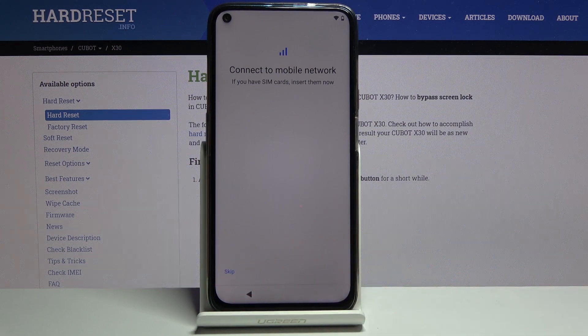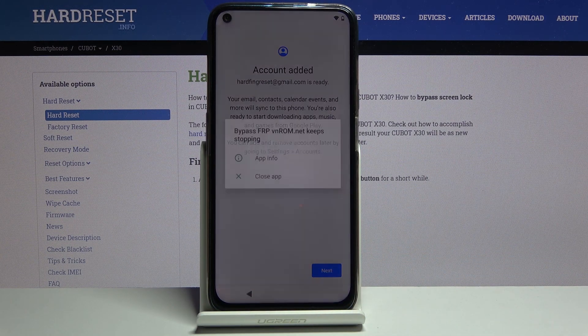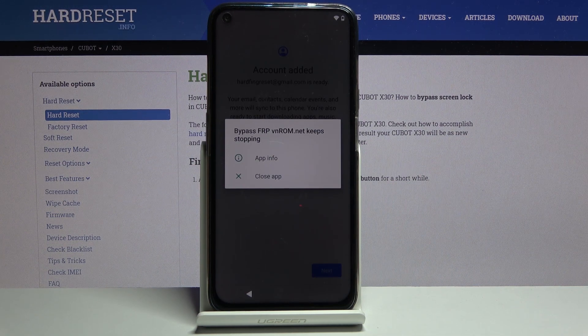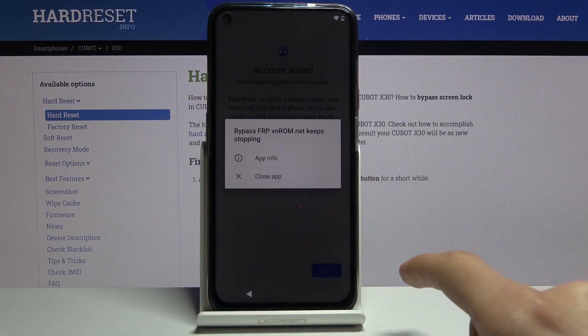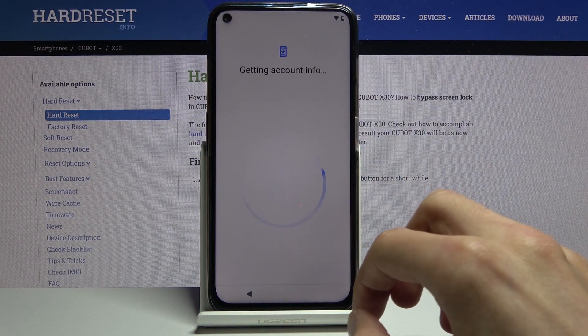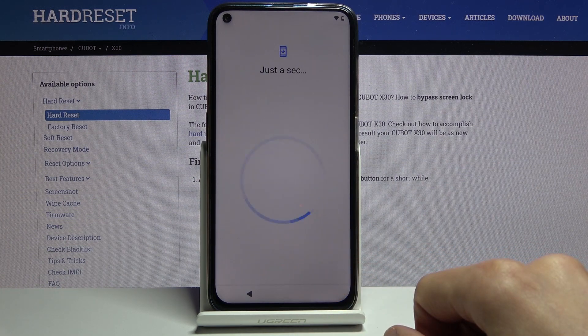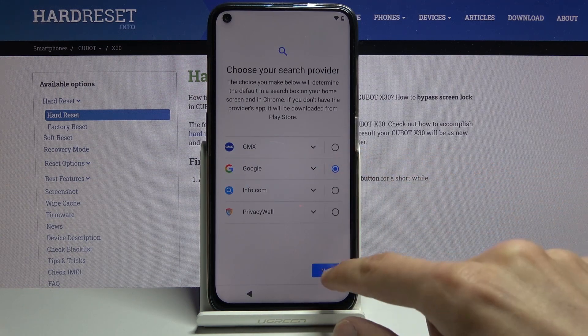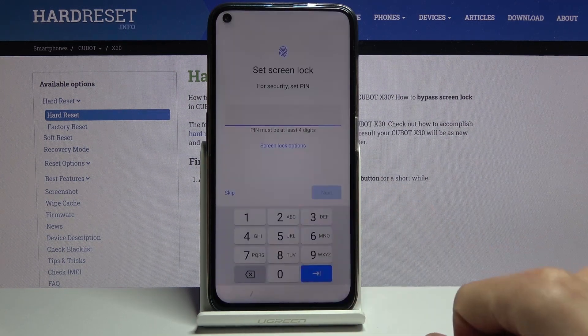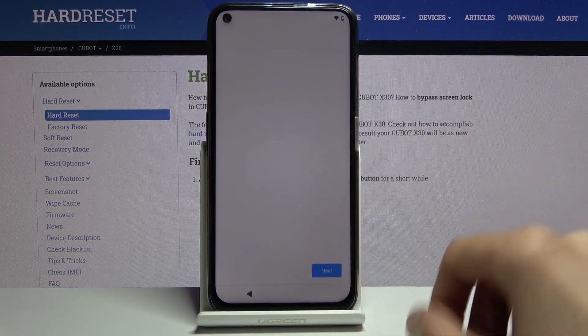From here, progress through the setup again. As you can see, it tells us that the account was added — the account I added before the reboot. The app keeps crashing — disregard that by just dismissing all the pop-ups. Tap Next and go through the setup process as quickly as possible. It doesn't really matter what we set up, as we still need to reset the device once more.